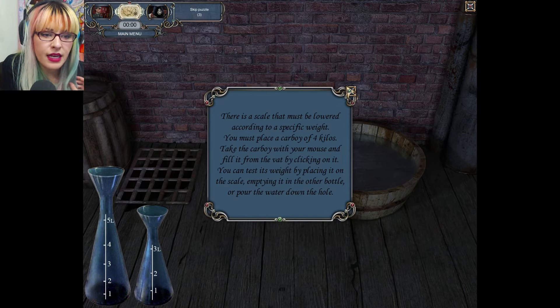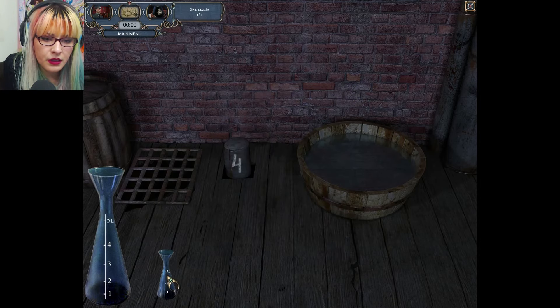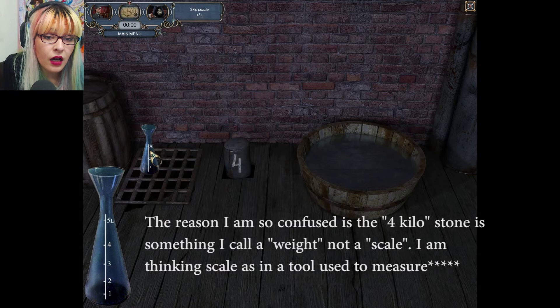There's one — cool. There's a scale that must be lowered according to a specific weight. You must place a carboy of six kilos, fill it from the vat by clicking on it. You can test its weight by placing it on the scale, emptying it into the other bottle, or pouring the water down the hole. Four kilos?